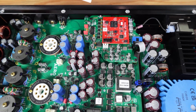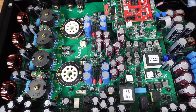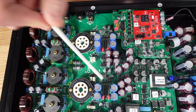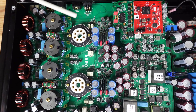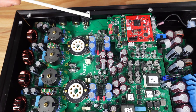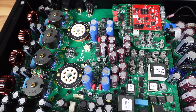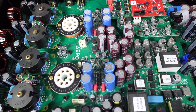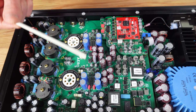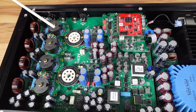From the output of the DAC chip, we go to our IV stage, which you can see here and here. We have an active current mirror stage, which we found sounded better than the passive solutions that we tried. It presents a much easier load to the DAC chip, and it provides a differential output to our Zotal stage.